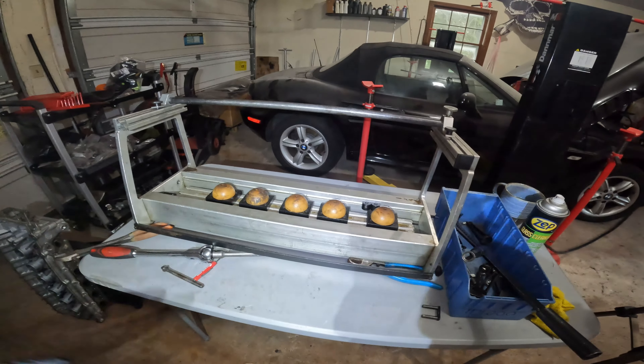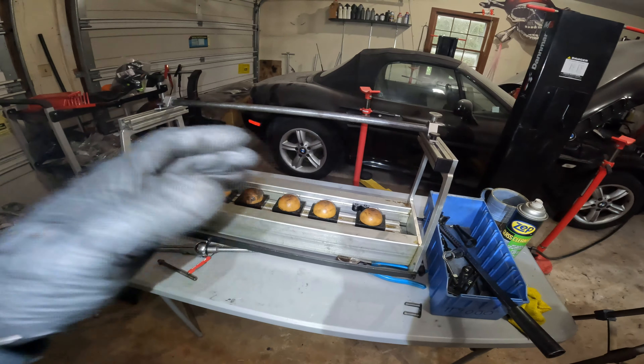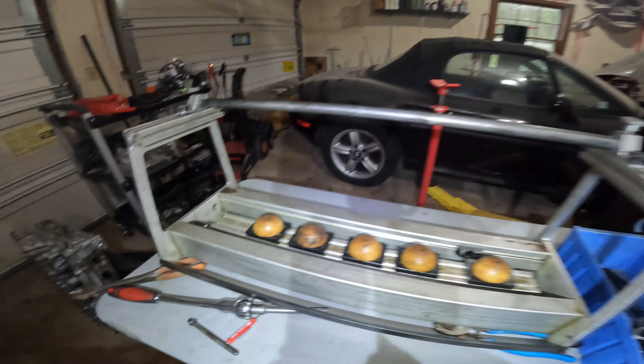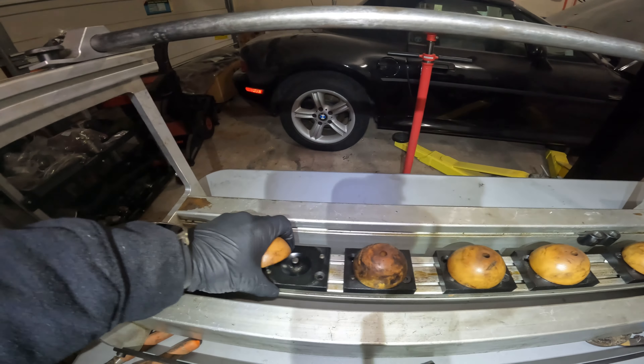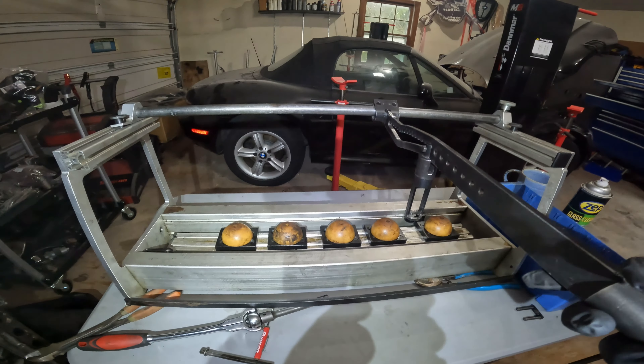There are a lot of different tools you can use to remove the valves. There are compressor ones that work like a C-clamp, but today I have the BMW special tool to try out — tool number 11900. It comes with these cups; this is what the valve presses against. They're movable so they sit in each cylinder. There's a hole for a head bolt to hold the cylinder head. This piece goes on the rail so I can press down on the spring and remove the keepers, then remove the valve spring.